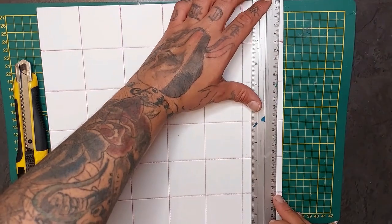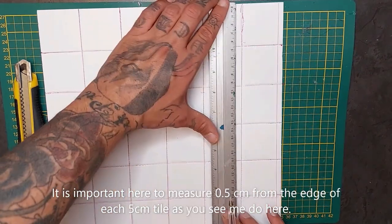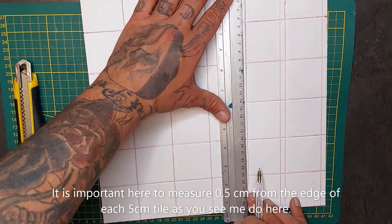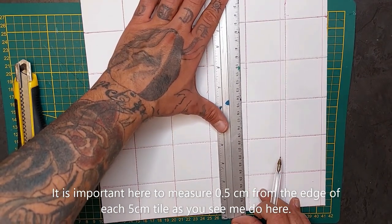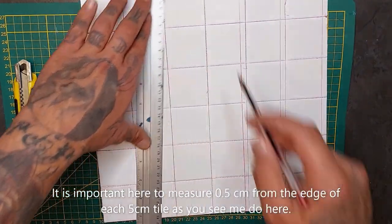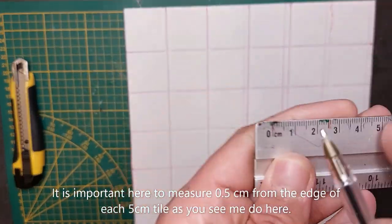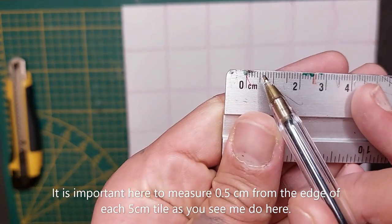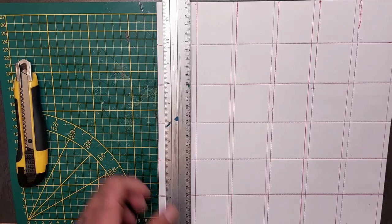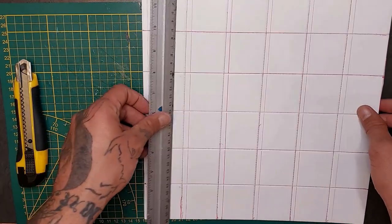Now the next part is a little tricky. We're going to start by taking half a centimeter and marking out a line across the entire tile. It's important to measure this from the edge of each square — we're going to draw a line. Start by doing one side first, just makes it easier. Half a centimeter — not a complete centimeter, but half a centimeter. Once that is done, turn the tile over and do the same on this side.